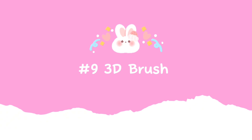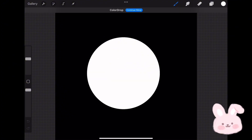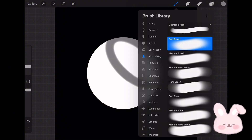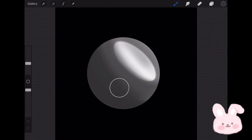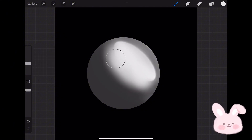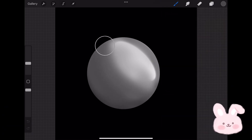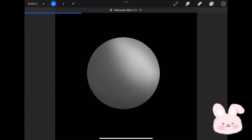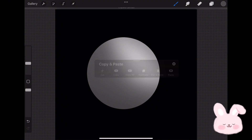Let's move to the last brush. Create a new layer and fill it with pure black. Create a layer above and draw a circle, then fill it with pure white. Turn on Alpha Lock on the circle layer, then start shading with a soft brush and gray color. Draw a circle like this, then add gray shading using the soft brush. Use white to make the light area bigger. Go to Gaussian Blur and apply it to blend the colors together.